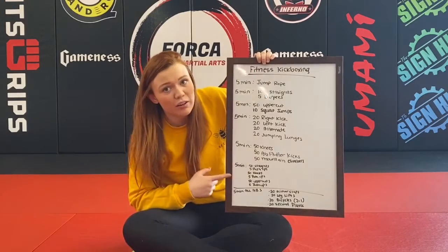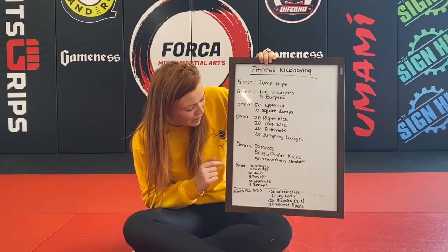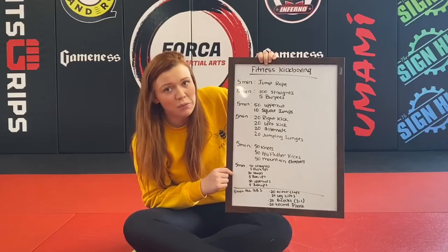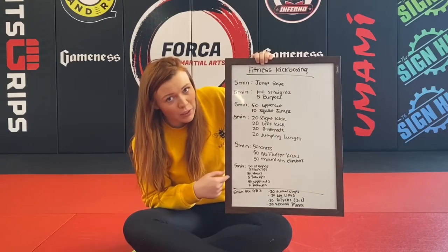When you're done with that, you're going to hit your last kickboxing round. That involves 50 straights and five push-ups, 50 hooks and five push-ups, 50 uppercuts and five push-ups. Do that as many times as you can through your five minute timer.